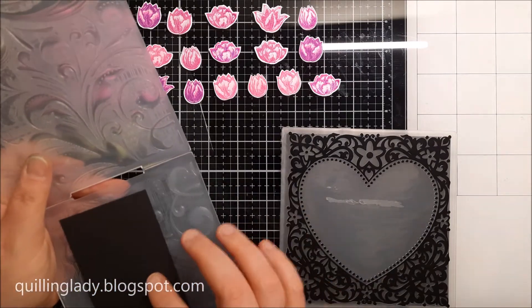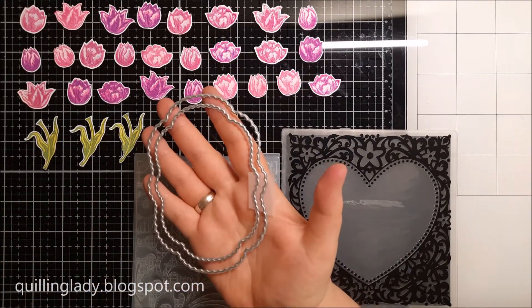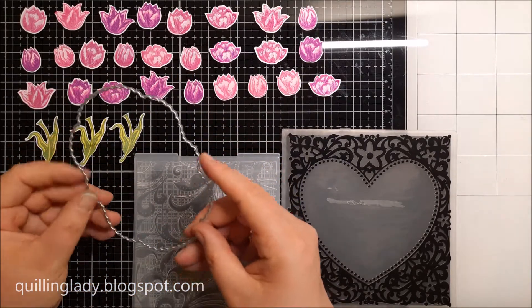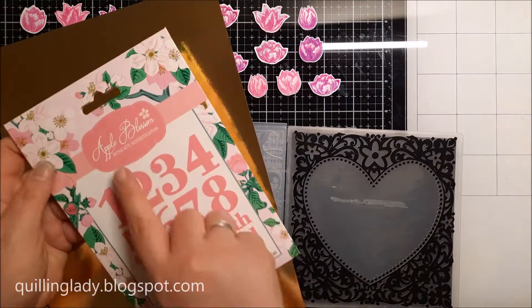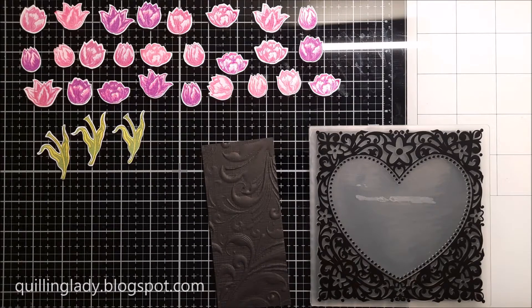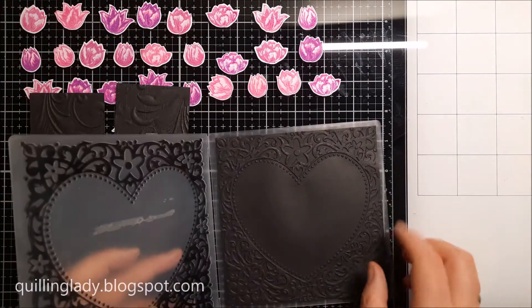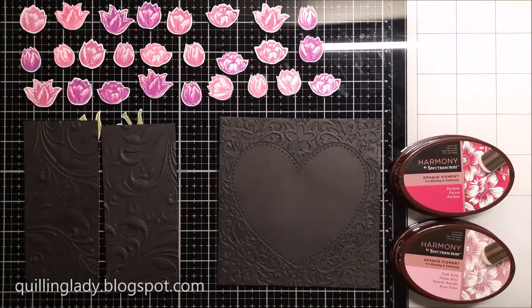I've got a 3D embossing folder called Regency Swirls from Crafter's Companion, and I'm going to emboss my side panels. Using my nesting dies and gold mirror card I'm going to create a beautiful frame, and with the bigger nesting die I'll have a black background. Using the edgeable Venetian Scrolls I'm going to die cut my z-fold element, and then using the number set from Apple Blossom I'm die cutting number 40 — exactly what we need for today's card. These embossed panels look so beautiful even on black card.